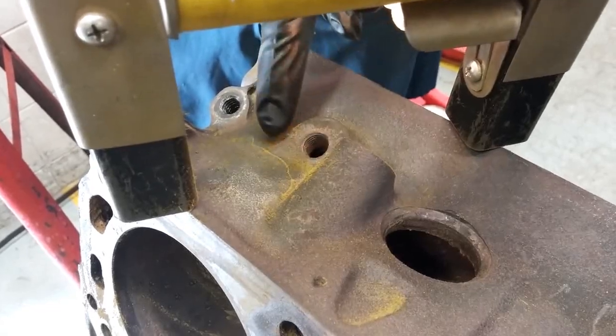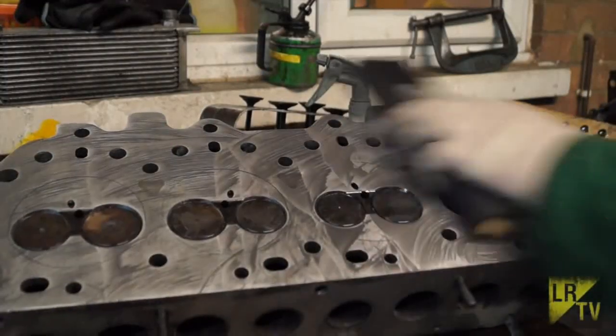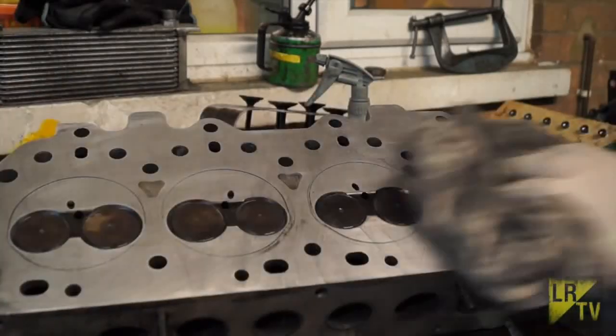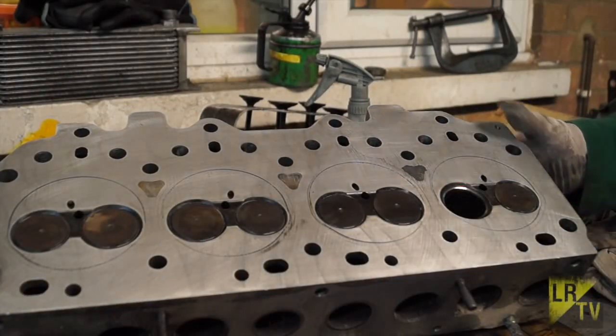Procedure. Step 1: Clean the Engine Block or Head. Use a solvent and a brush to remove any dirt, grease, or other contaminants. Be sure to clean all of the surfaces thoroughly, including the cylinder bores, the combustion chambers, and the bolt holes.